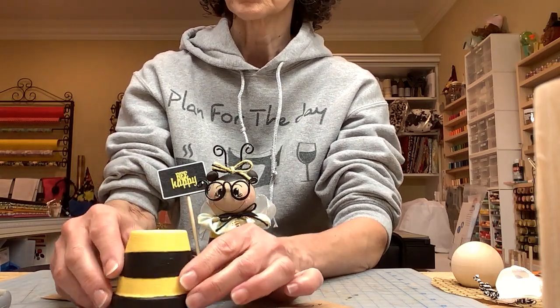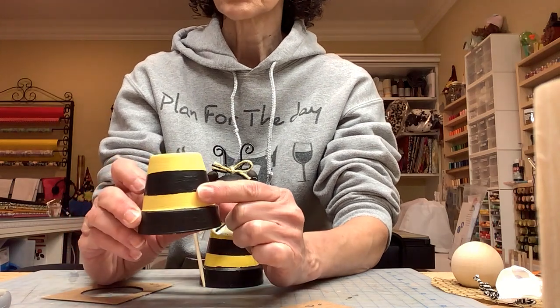After the yellow dries, you are going to paint the stripes with the black paint.